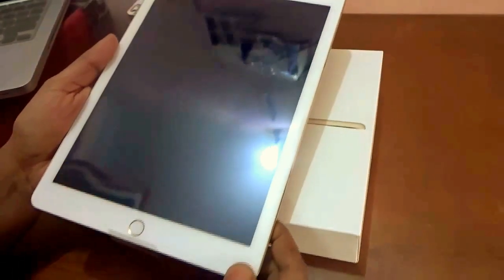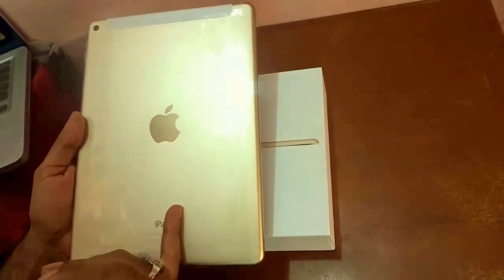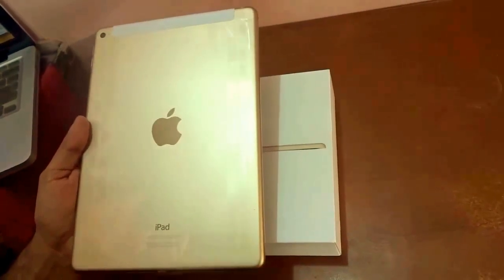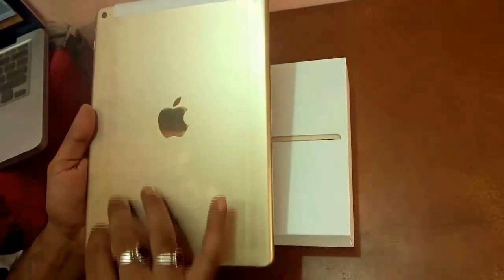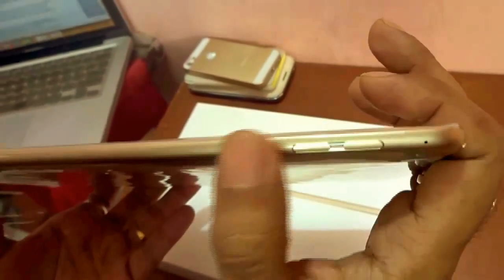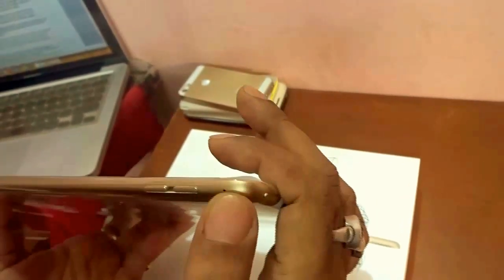Now let's look at the iPad Air 2's full specs and design. I can feel how light it is — although it's a large 9.7-inch display diagonally, it's very light. The gold color on iPad Air 2 is quite different from the champagne gold on the iPhone 5s — this gold is much more appealing. On the side, you'll notice they've adopted the volume up and volume down buttons straight from the iPhone 6 and 6 Plus.